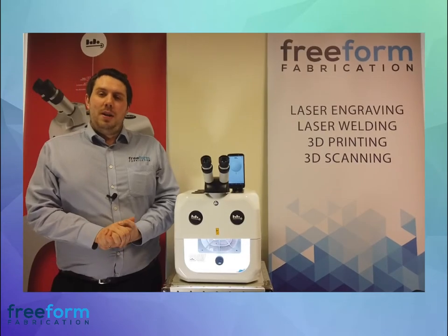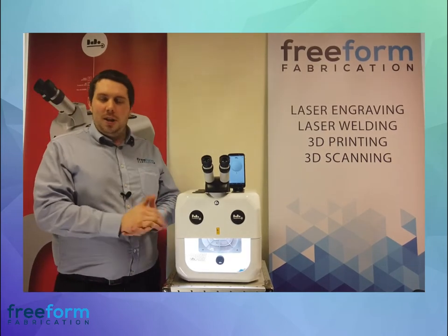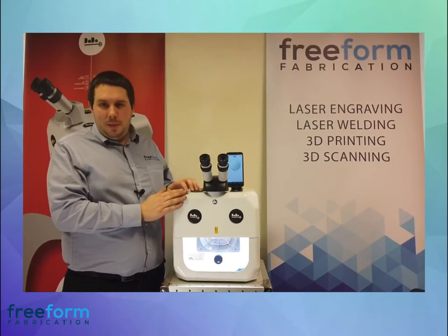You might be wondering about the maintenance of your Dado. The only thing you'll ever need to change is the flashbulbs, which will last you a few years. It has a unique cooling system — once you put the water in, you'll never need to top it up again.